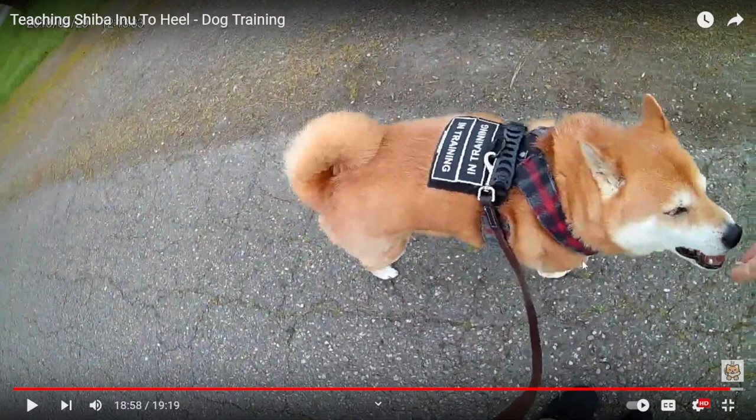He wasn't wearing this for everyday training, so he wasn't wearing it all day long. If I was going to have a future pup, I will put them in a harness similar to this, but I will get a higher quality one. I can still pad it out if I need to, but if they're going to be wearing it more often, I absolutely want to make sure it's nice and comfortable for them.